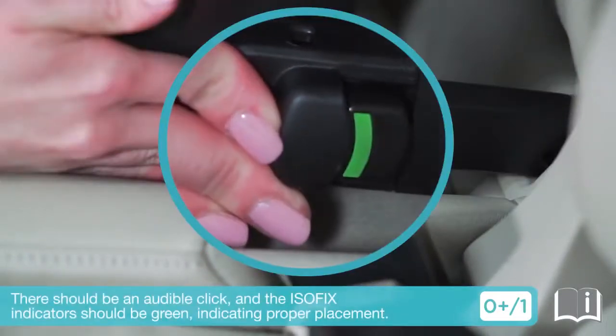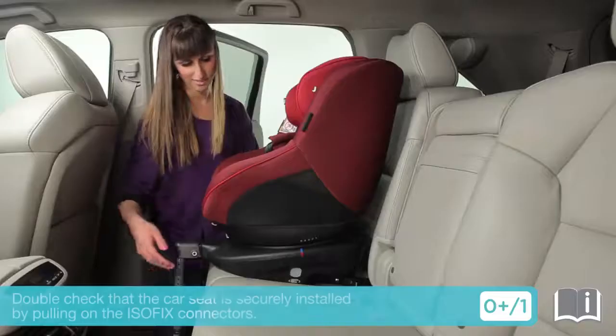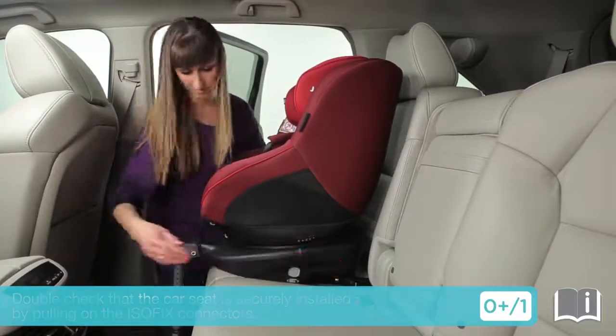There should be an audible click and the ISOFIX indicators should be green, indicating proper placement. Double check that the car seat is securely installed by pulling on the ISOFIX connectors.